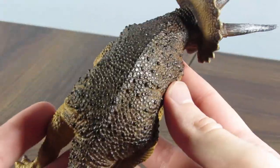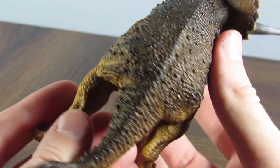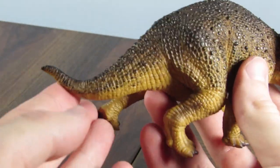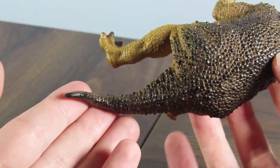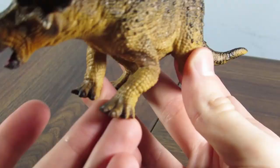As far as detailing on the rest of the body goes, it is great. You have those larger protruding scales going down the back of the body. The tail is also a pretty appropriate length with a nice little curve to it. Maybe there's a little bit too much of a bend in the tail, but it's not too bad.